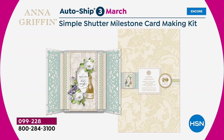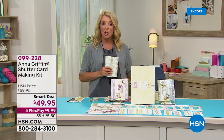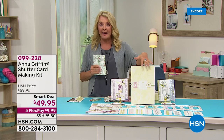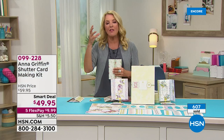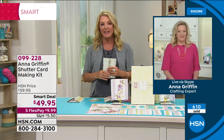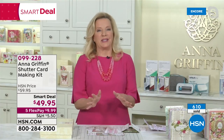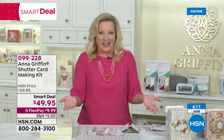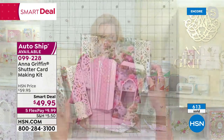With auto ship you can cancel it, slow it down, do whatever you want. You're going to keep getting these new card kits every couple of months. I love that and I love the themes you chose — they're perfectly timed throughout the year. We definitely want to make these for Christmas because they are a pageant when they get opened. Let me just show you what's so neat about what we've done.